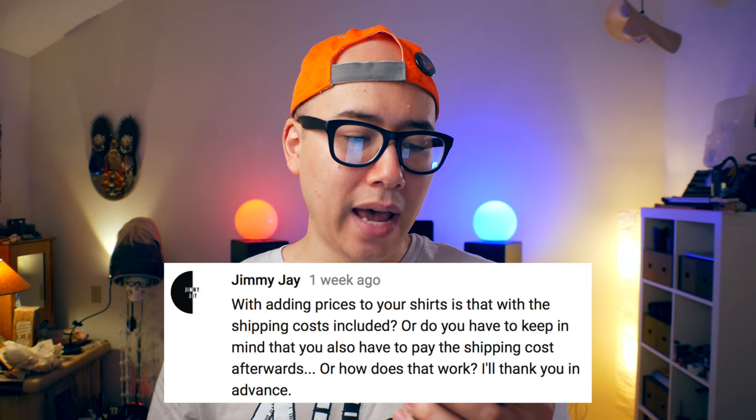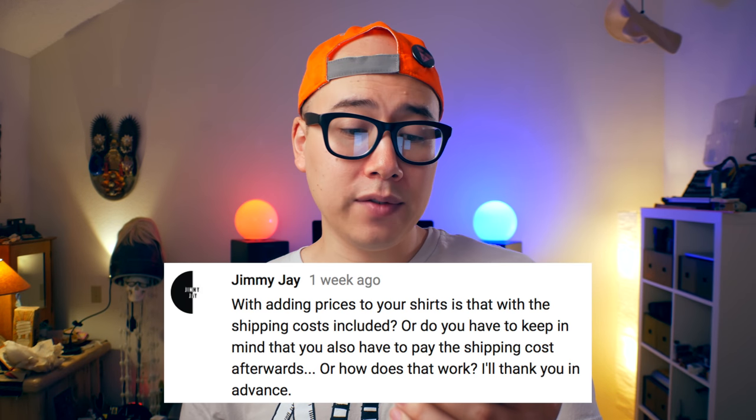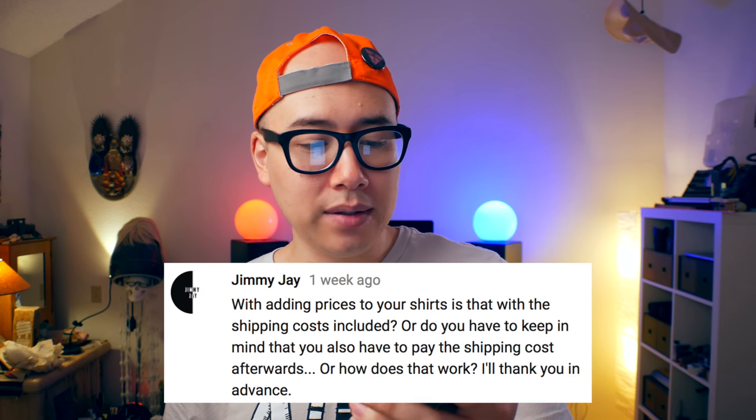With adding prices to your shirts, is the shipping cost included or do you have to keep in mind that you also have to pay the shipping cost afterwards? Printful does not take a percentage of your sale. They charge you just for the shirt, the production cost, and the shipping cost. So when you're pricing your products on your store, make sure that you include shipping and the production costs that Printful incurs.